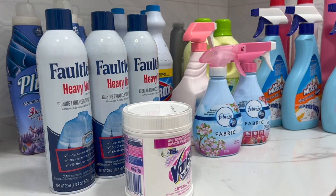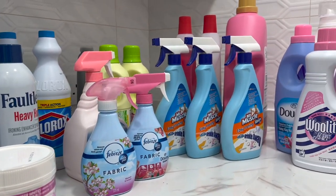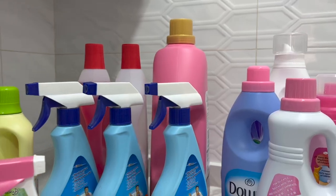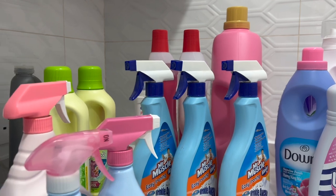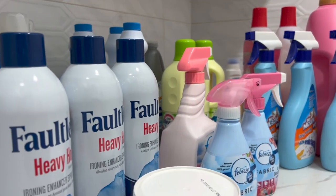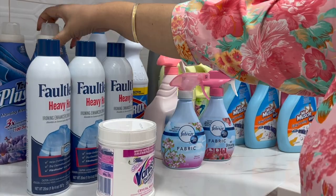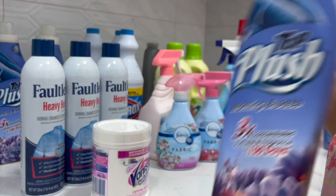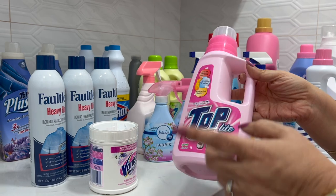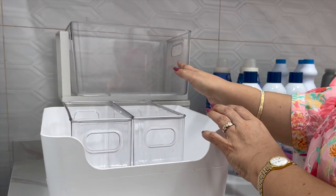Even when starting fresh with a completely new area, to truly organize a room you sometimes need to be ruthless. Get everything out and go through it all. Trash empty bottles — if you need them as reference to rebuy, take a photo and recycle. If you bought something and don't use it, donate it. Don't clutter up your organized space.